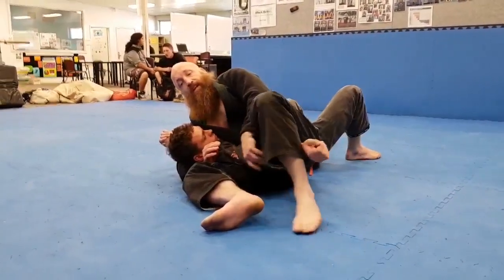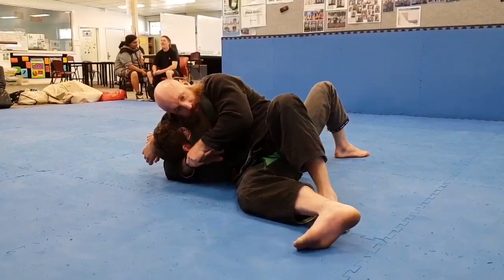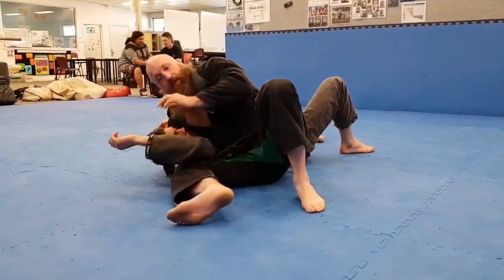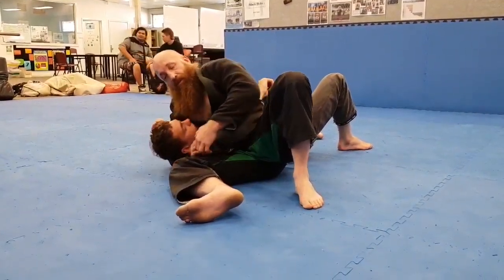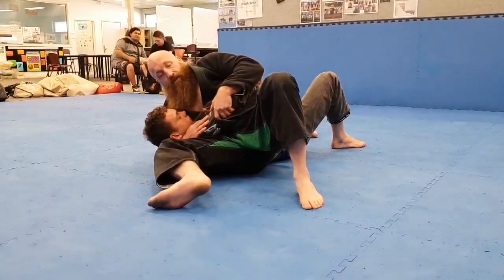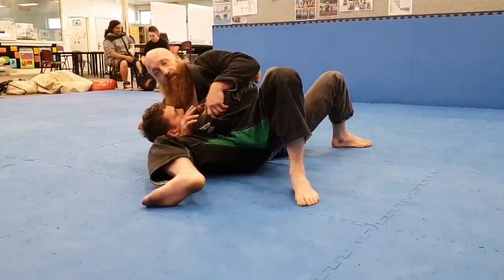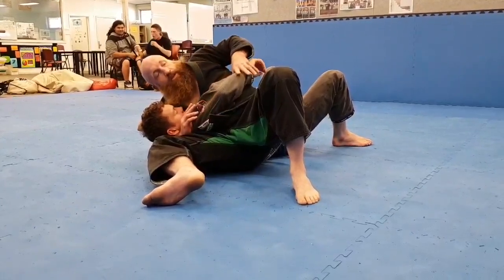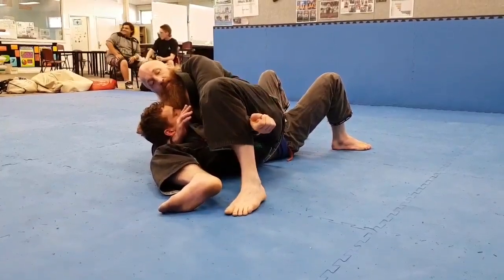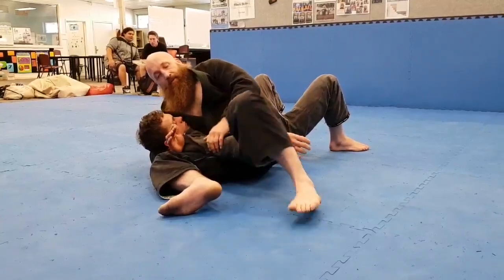Now if he gets his arm free, he rolls it out — switch — and we've got the chest choke happening. But for the sake of this one, we've gone into our scarf hold, I've got the arm, I'm on my toes, leaning onto his chest, lots of pressure on his face. See: Lego grip, down, hook, over, pinch, flatten out on an angle and lift this leg up — and you get the tap.